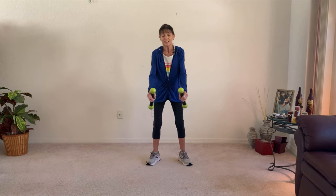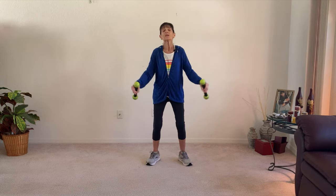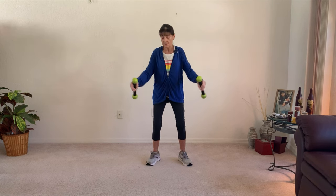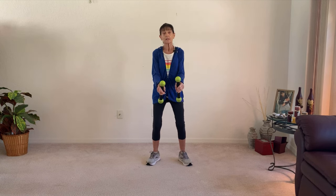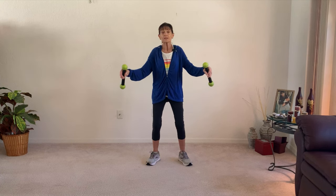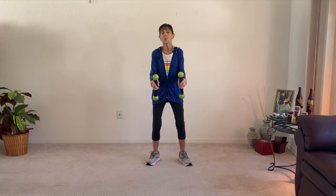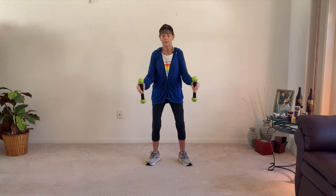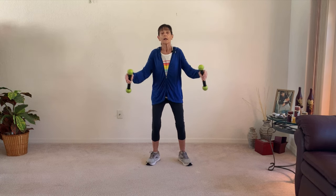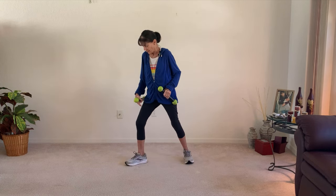Now let's just do our deltoids — out and in, out and in. Deltoids help you take things away from your body. Maybe you're reaching across to grab something or taking off your jacket. You've got to take things away from your body, and that's where the deltoids come in. Give me one more. Great.